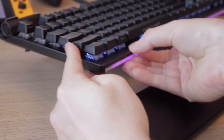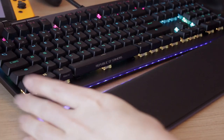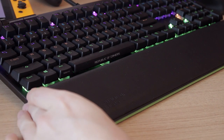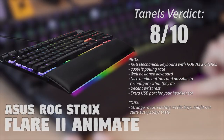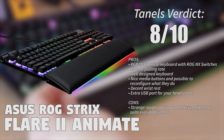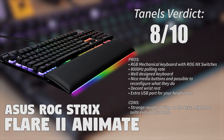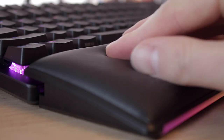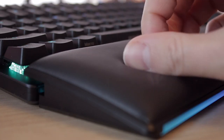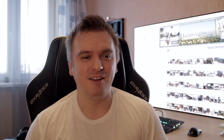My final verdict for the ROG Strix Flare 2 Animate is a decent 8 out of 10. It's not too expensive but it is up there. It does have an Animate display if you care about it, a USB passthrough port, a nice wrist rest, and nice media buttons. Overall the keyboard feels good — I just don't really like the rough keycaps. When you can, try it out before you buy.